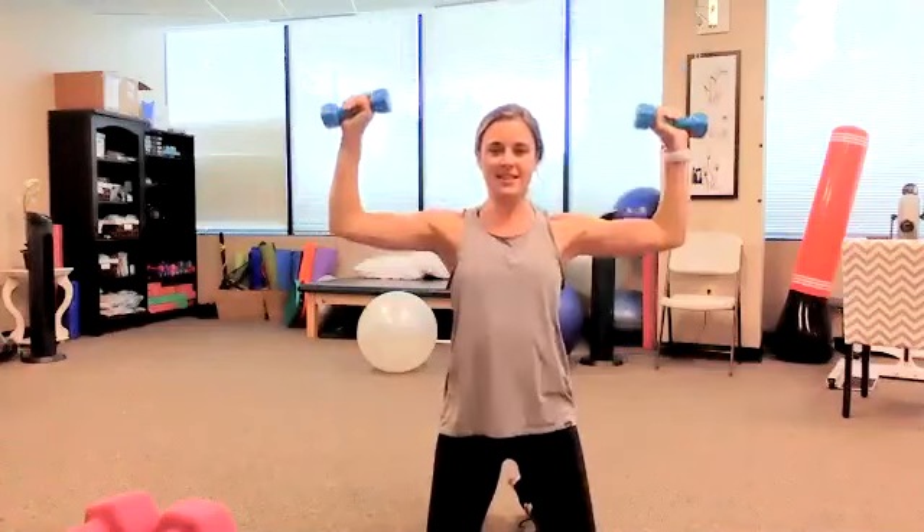Ready? Three sets of ten overhead press on our knees. Set one — one through ten. Set two — one through ten. I do feel it — I think you just have to stabilize yourself more when you're on your knees, so you engage your core to keep stable. Last set — one through ten. Shake it out.